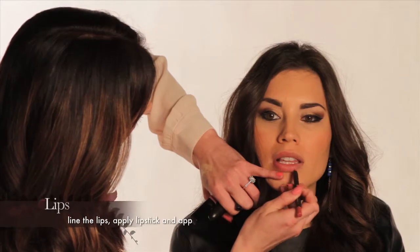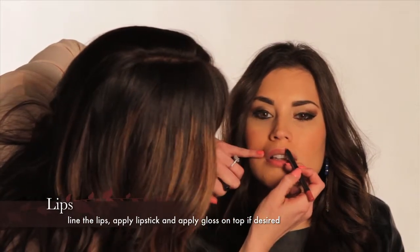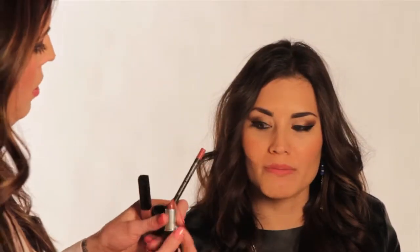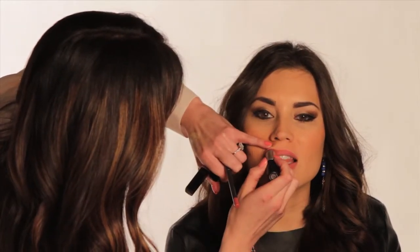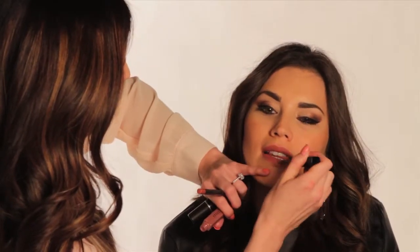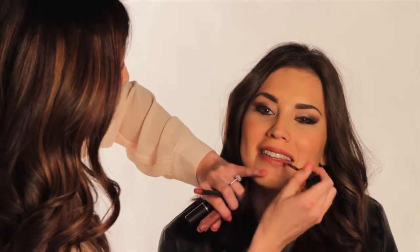The last step is the lips. If you want a red lip for Valentine's, make sure you tone down the eye makeup, especially the eyeliner on the bottom — you don't want it to be too overwhelming. In this case I went with a plum because I wanted to enhance her really beautiful brown eyes. I applied a lip liner called In Anticipation from MAC, then went in with a lipstick called Twig — it's more plummy. I liked the mix of plum and pink in her case, then added a gloss from Bobbi Brown, and voilà.